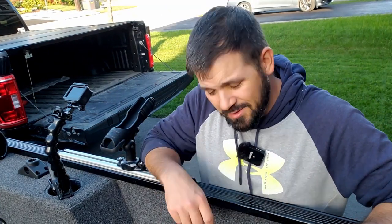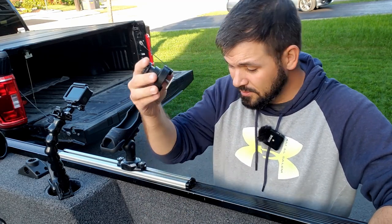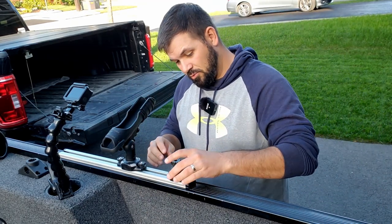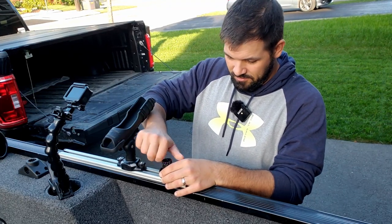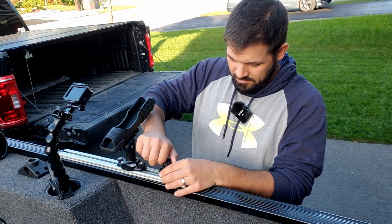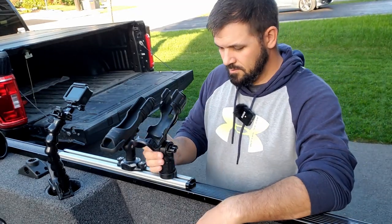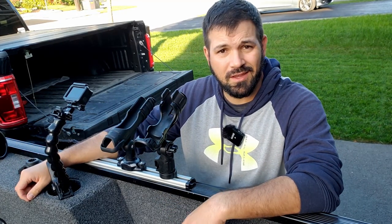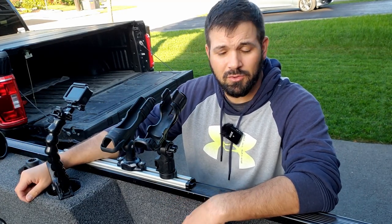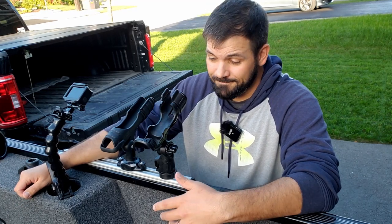The other cool thing I just realized is that the rails are compatible with my Yak Attack lock and load mounts. So I can slide these on, screw my lock and load mount down, and all the awesome accessories I have for my kayak — camera mounts, rod holders, fish finder mounts, whatever I've got — I can now take on my boat. That's pretty cool.